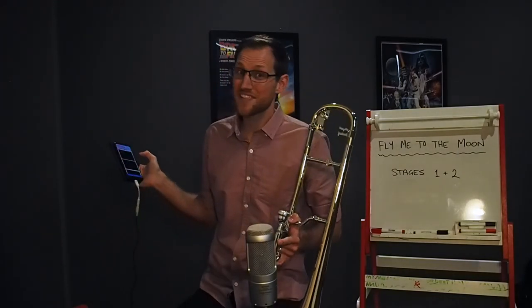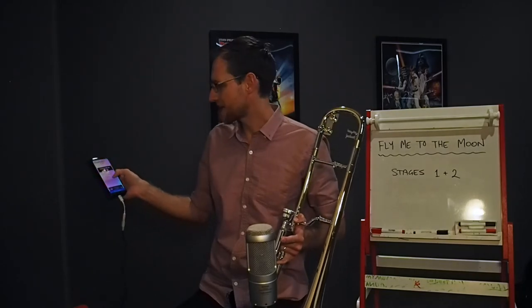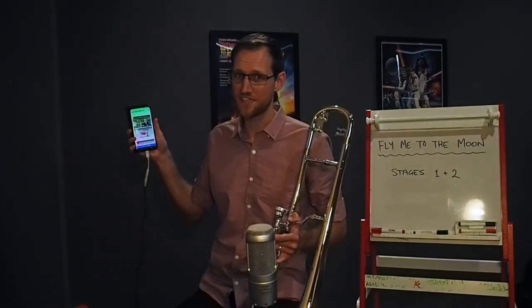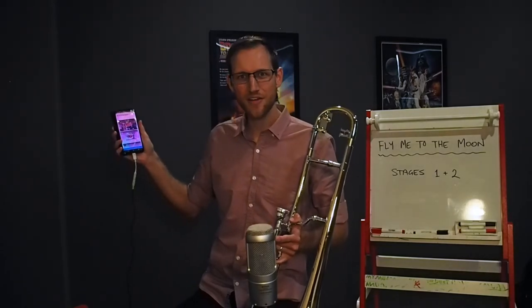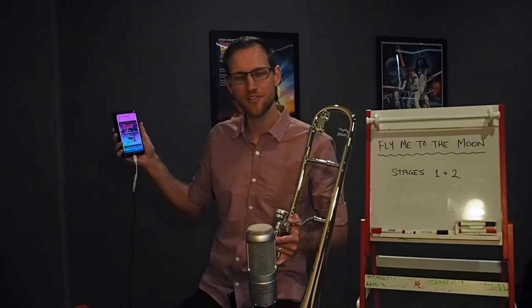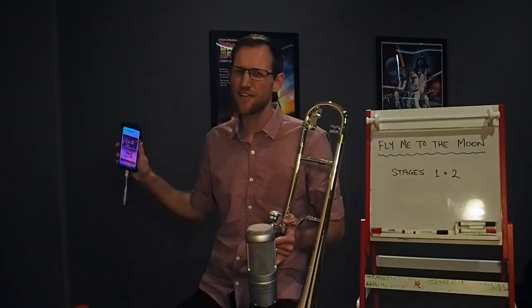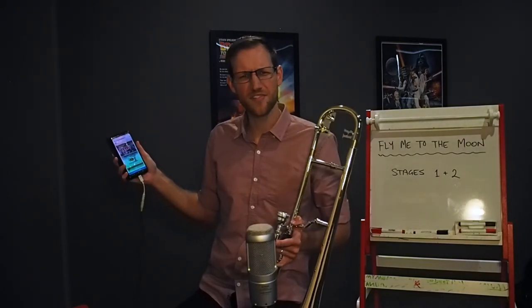I'm bringing up musiclessonswithmrtaylor.com on my phone — you can also go to YouTube and find this backing track. About halfway down the page, just underneath the video of me demonstrating the tunes from this technical repertoire pack, is a video with a picture of a trumpet melting. I'm going to hit play on that — you'll have four bars of piano introduction, then I'll play my variation, and then I'll let the music keep playing so you can try doing your own variation of that first chorus.